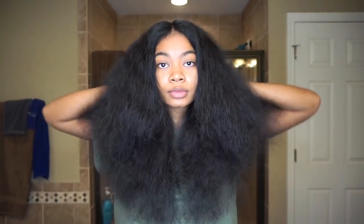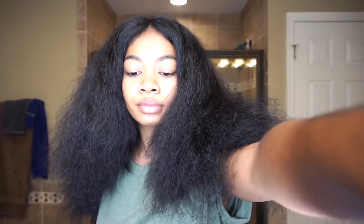This is my blowout result — this is as straight as I can possibly get it while blow drying. Now I'm going to move on to the flat ironing part.